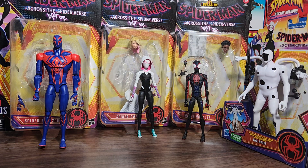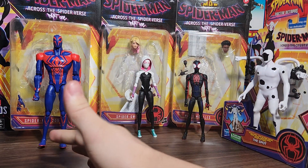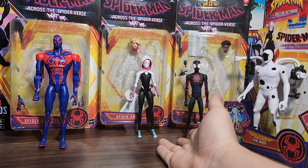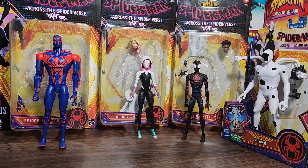So I did return them. I decided if I'm going to return them, I'm going to go all the way to Target and return all of them. I was a sucker and returned all four, which I kind of regretted — especially 2099 and The Spot. Originally I was going to return them and rebuy them hoping they didn't have the QC issues, but I was like, you know what, I give up.